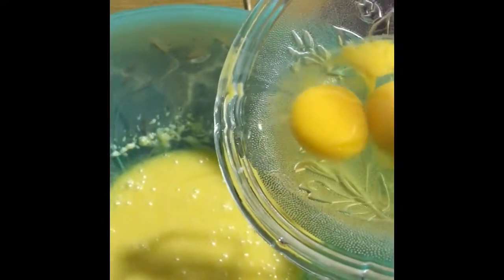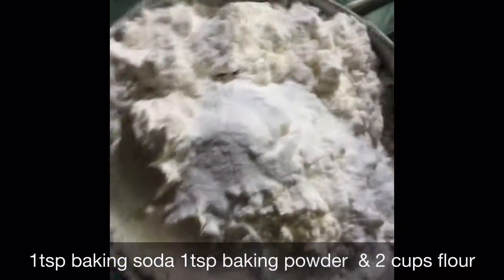First of all, take 200 grams of yellow butter and melt in the microwave for 10 to 20 seconds. Add one and a half cups of powdered sugar, then mix with a beater or hand beater. Beat three eggs one by one.